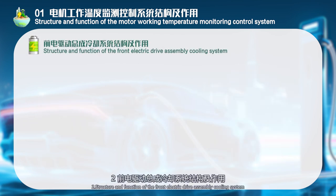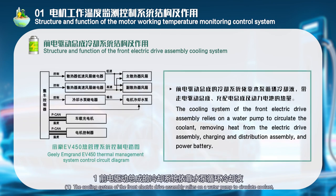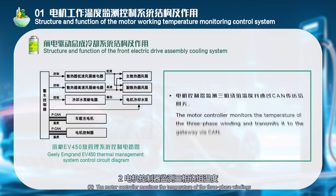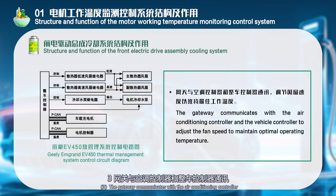Structure and function of the front electric drive assembly cooling system: The cooling system relies on a water pump to circulate coolant, removing heat from the electric drive assembly, charging and distribution assembly, and power battery. The motor controller monitors the temperature of the three-phase windings and transmits it to the gateway via CAN. The gateway communicates with the air conditioning controller and the vehicle controller to adjust the fan speed to maintain optimal operating temperature.